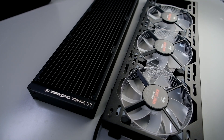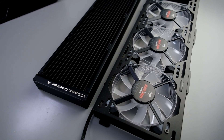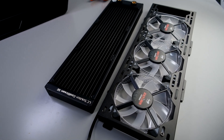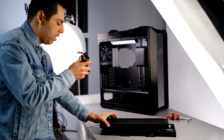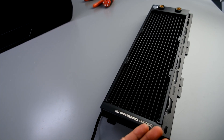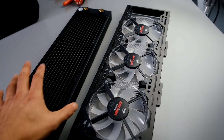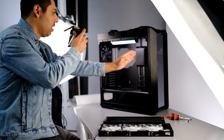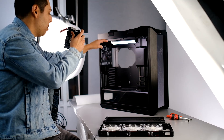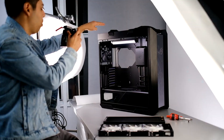The next step is installing the radiator. You need to find out what size radiator fits in your case — for this Asus ROG Helios it's a 360 radiator. The brackets are on there, so you put it on top and screw your fans into the radiator before installing it into the case. Note how you orient your fans: the front face goes on the outside of the case so cool air pulls in, both on the top and the front.